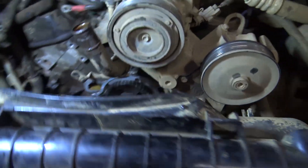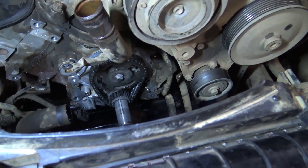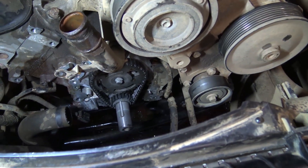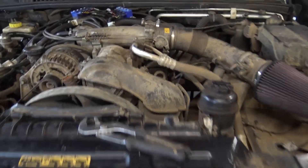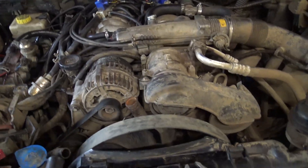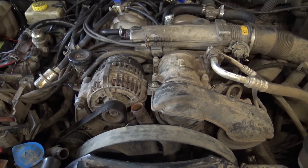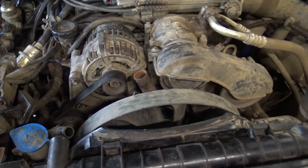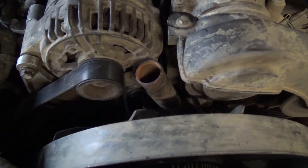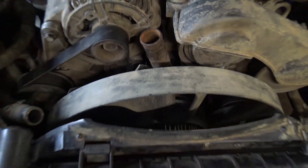I think I'll pop the new timing cover on and probably call it a night, then come back tomorrow morning and finish the job off. Saturday morning then - I got a little bit carried away this morning and forgot about filming. As you can see it's pretty much all back together again now, so you can't really see it but the nice clean timing cover is down there.